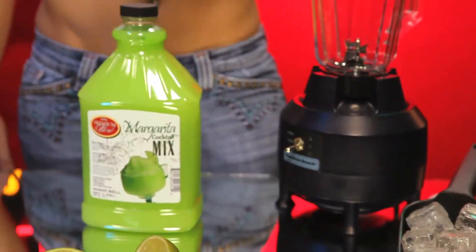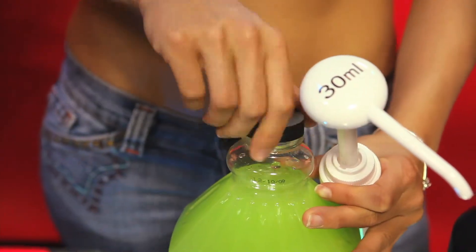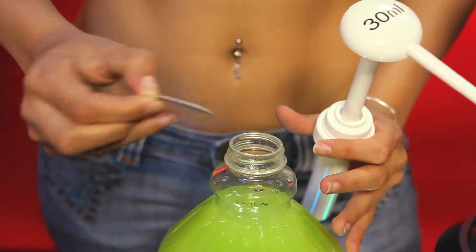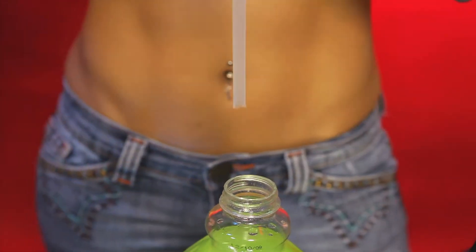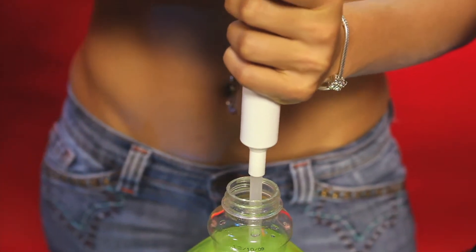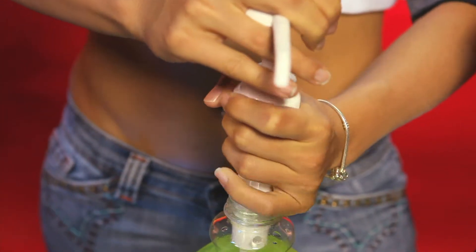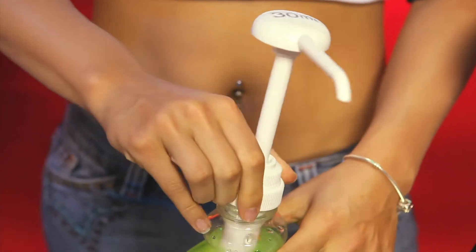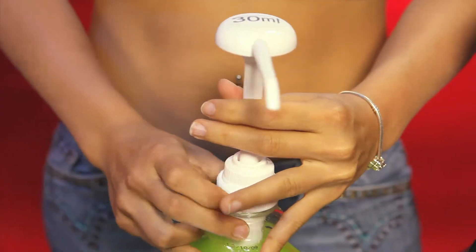Take our 1-ounce measure pump and cup the Premium Blend cocktail mix jug with it. First, you open up the mix jug, break the seal and save your cap, then press down on the pump, insert it into the container, release as you insert, and screw it back onto the cap's thread until tight.